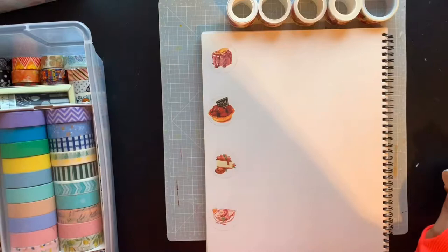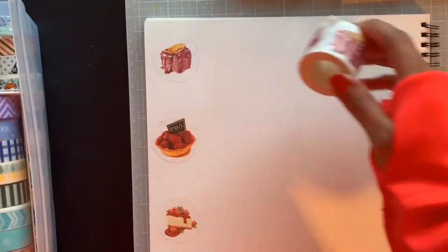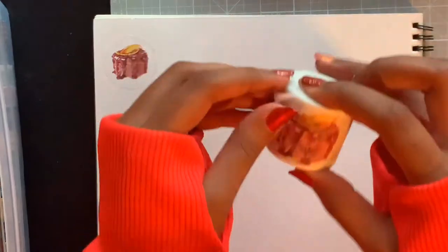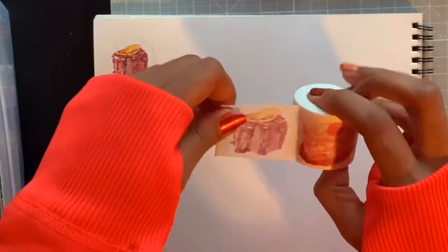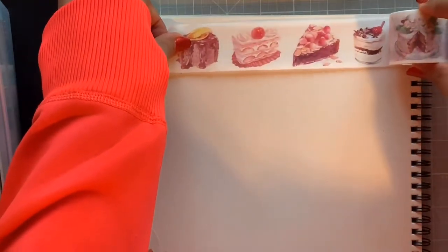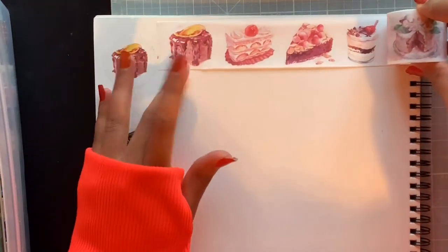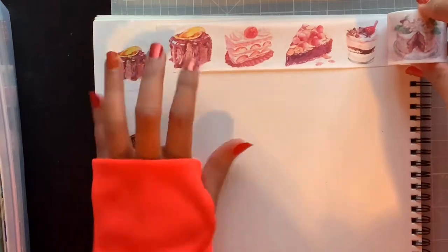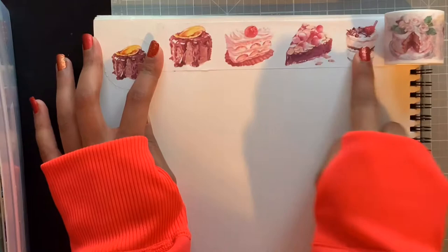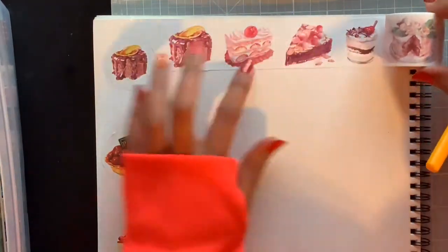Let's get into this and see how it's all looking. I don't know which one is my favorite — I think the cheesecake one is my favorite. Let's see what this one is — it's like a chocolate cake I think. Oh my god it looks so delicious! Look at that, it looks so realistic. I think these are watercolor illustrations that got turned into washi tapes.